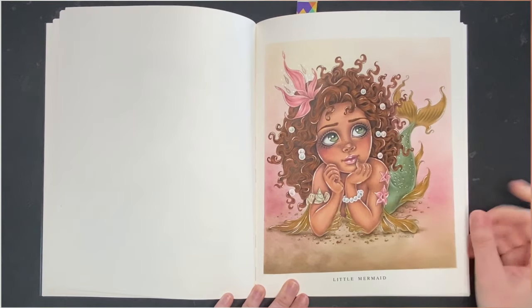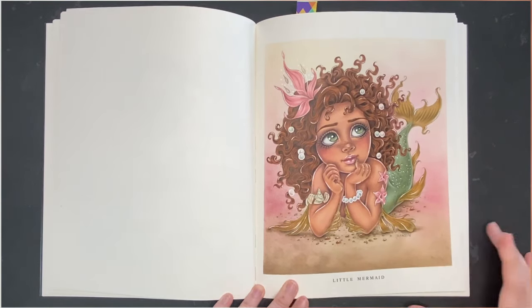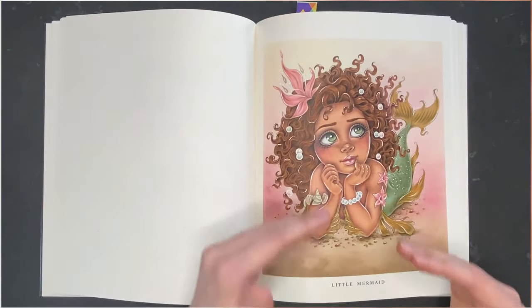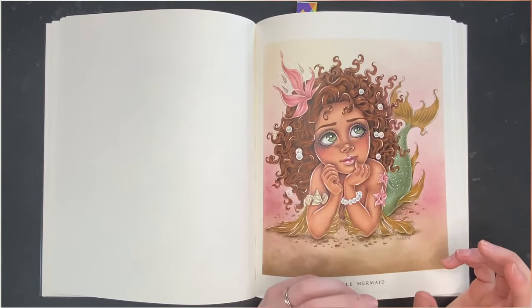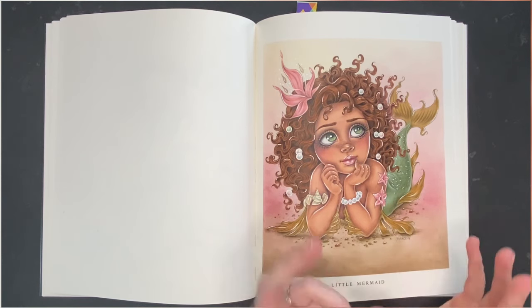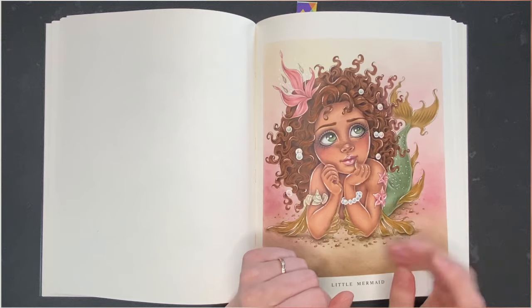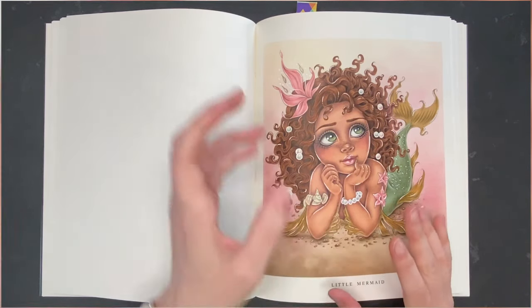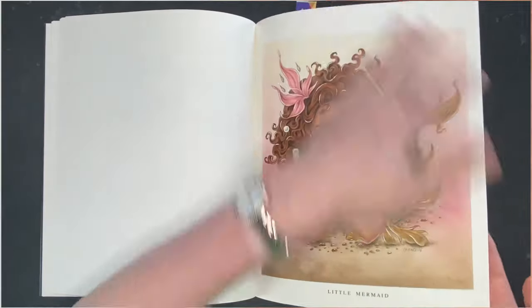So that was the first page — The Little Mermaid. These pages seem complex but they don't take a lot of time, especially when you're basing with alcohol markers. This took me like two coloring sessions and went very quickly.